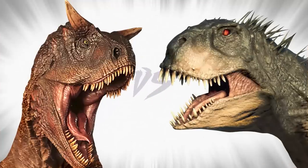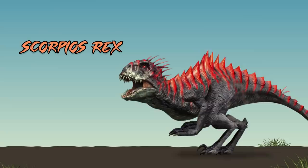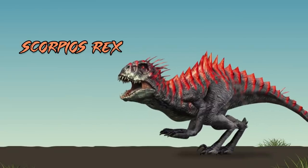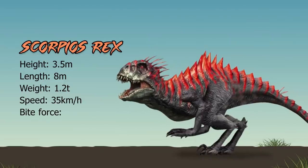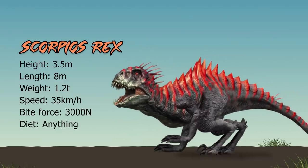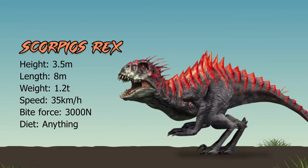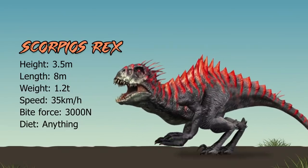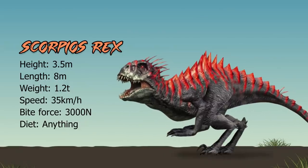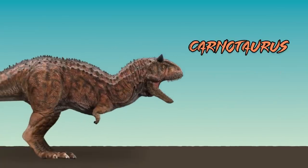Anyway, who would win in a fight? Let's find out. First, some stats. Scorpios Rex: height 3.5 meters, length 8 meters, weight 1.2 tons, speed 35 kilometers an hour — decently fast. Bite force: pretty strong due to the T-Rex DNA, at 3,000 newtons. Diet: he's a freak, so he'll eat anything.